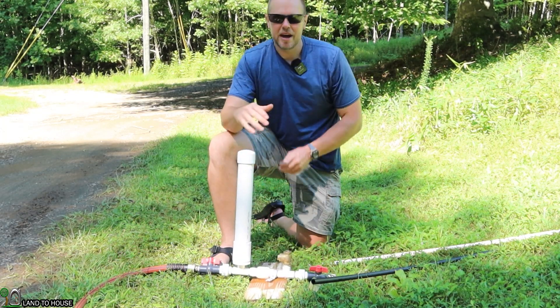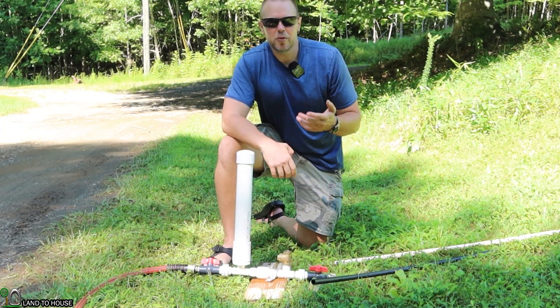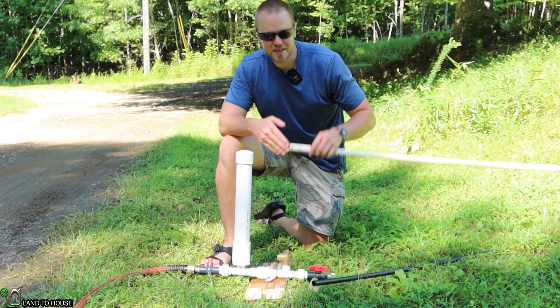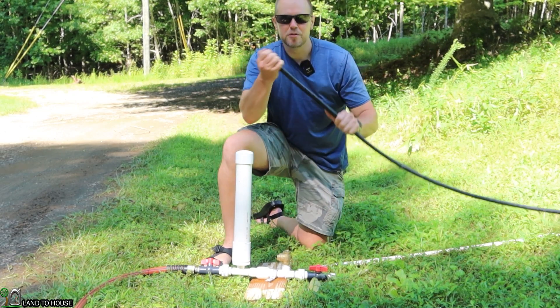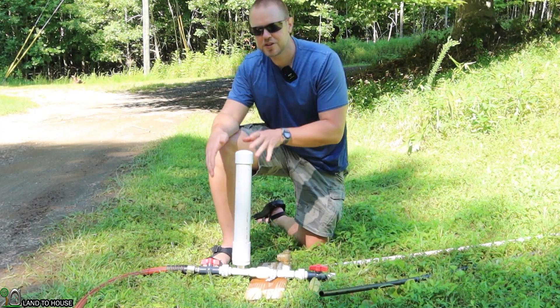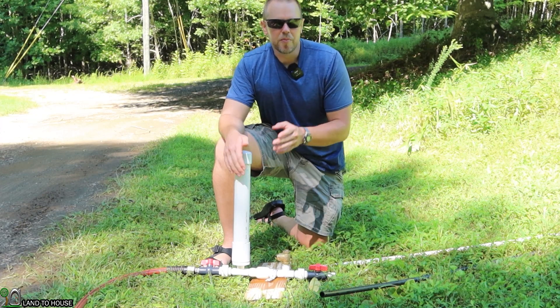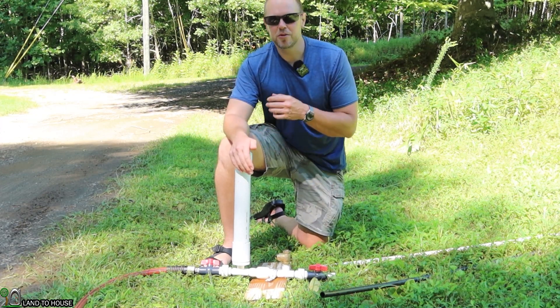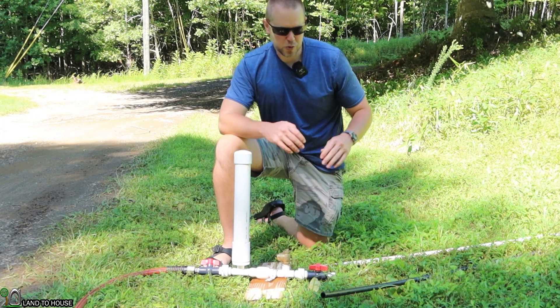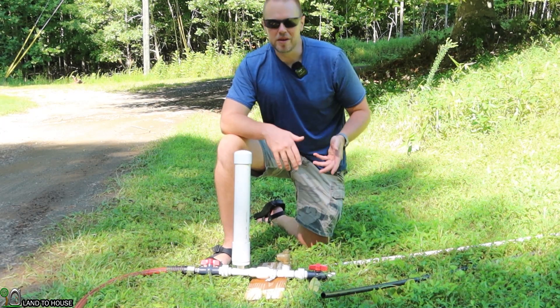A question I'm asked often is: does it matter what kind of drive pipe you use — whether it's PVC or flexible poly pipe? In the past I've tested and it made a huge difference in pressure buildup, but today we're going to do a flow rate test at the top to see the difference between poly pipe and PVC pipe.